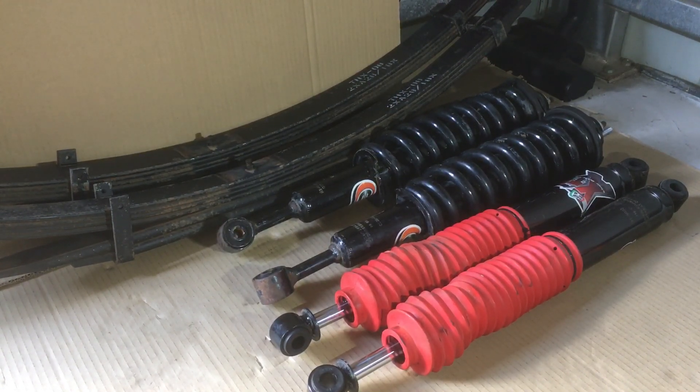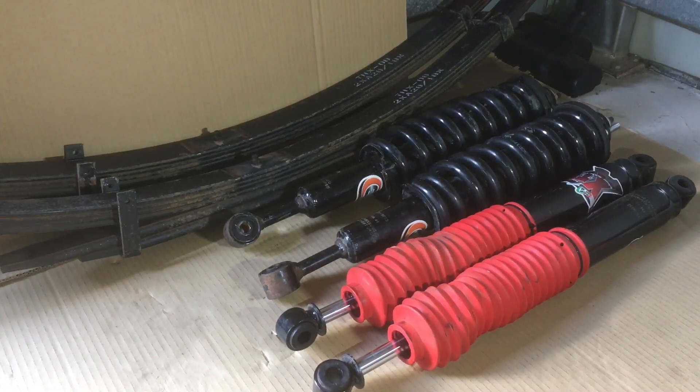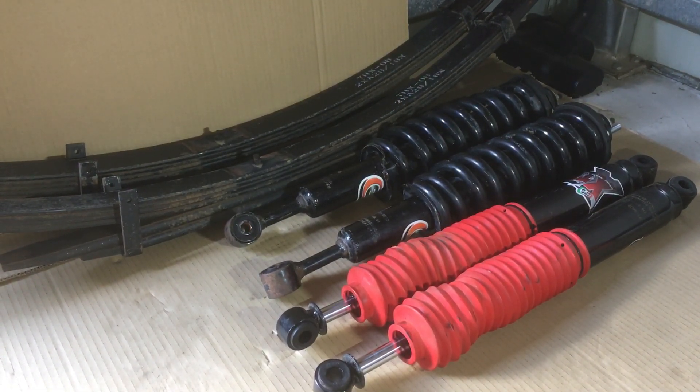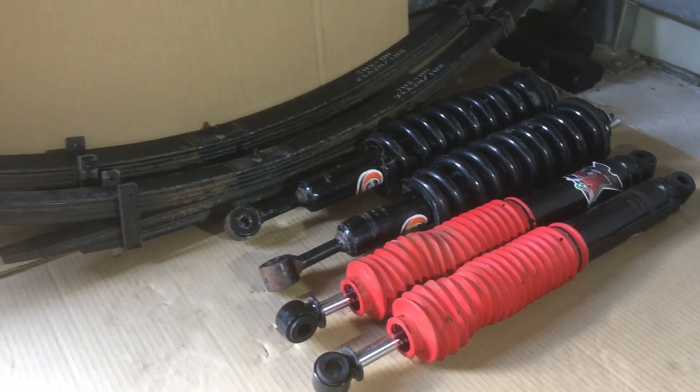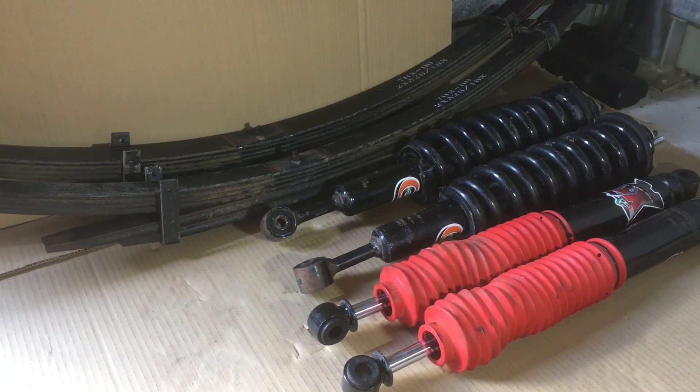The only time you need to change your springs is if you're not happy with the height - you want to raise or lower it - or you want to change the comfort of the vehicle. That also comes down to the shock absorbers. But if you've added a 2-inch lift or something to your Prado or Hilux or any other vehicle, you only do your springs once if you're happy with the height and the ride.